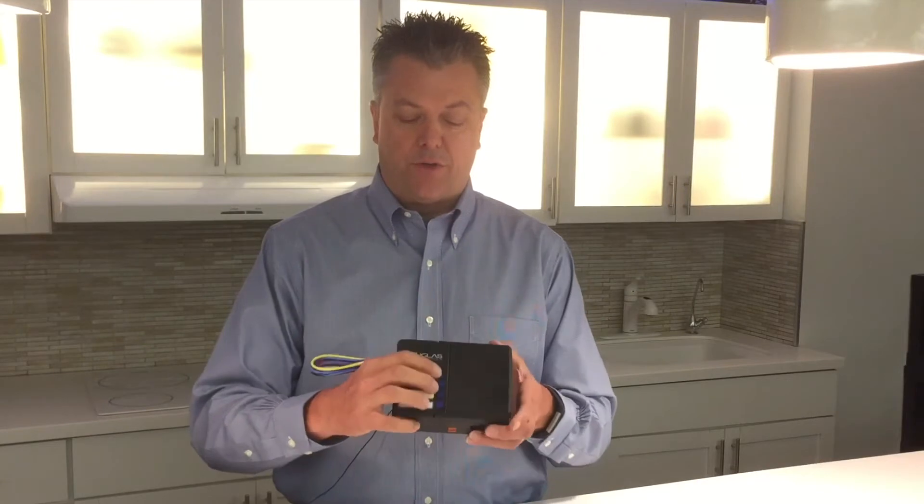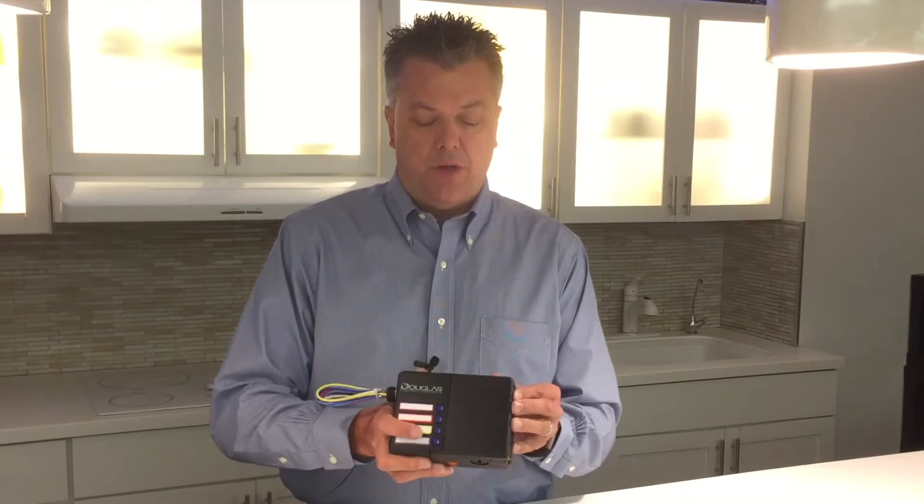Each room controller comes with four 20-amp relays that are independently controllable. The first three relays in the controller are tied to a single power supply, allowing multiple ABC leg switching in the room.